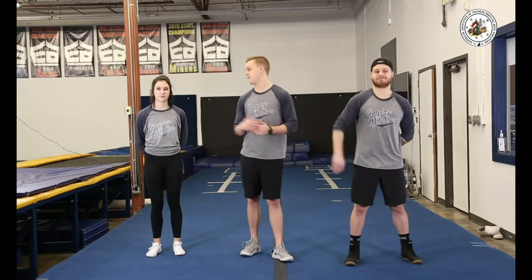Hi everyone, welcome to Empire Athletics. We're excited to offer you a virtual tumbling series that will cover a progressive set of drills specific to your level of tumbling. Today we're going to be bringing you progressions for level three tumbling. My name is Coach Hunter, and the coaches helping me today are Coach Connor and Ali.